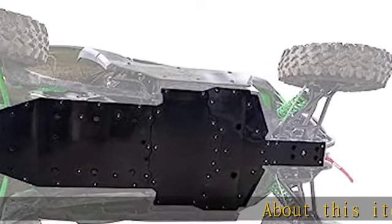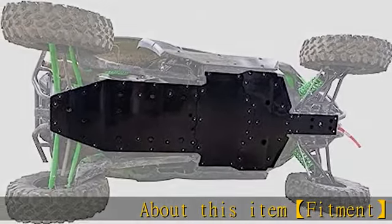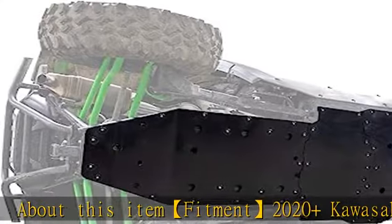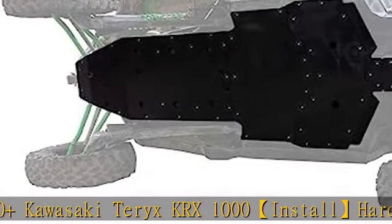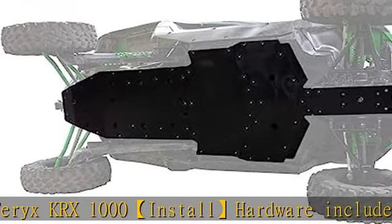About this item: fitment for 2020 and newer Kawasaki Teryx KRX 1000. Install hardware included. Scan the QR code for instructions, or visit the manufacturer's website to view instructions and an installation how-to video.